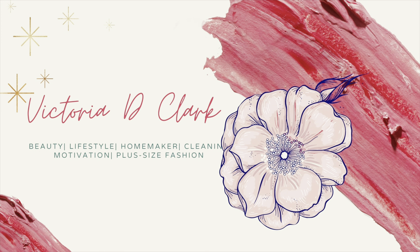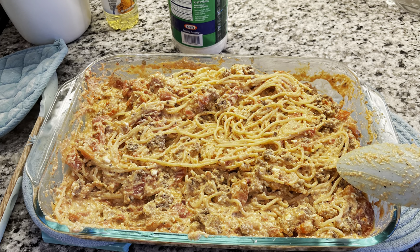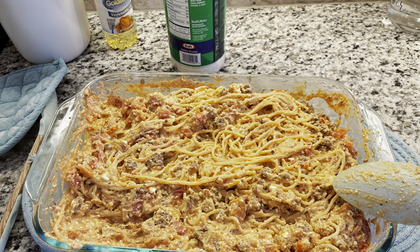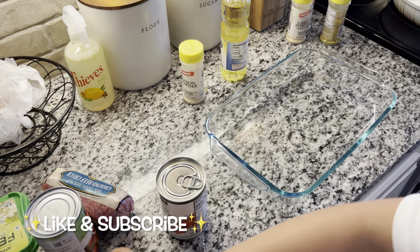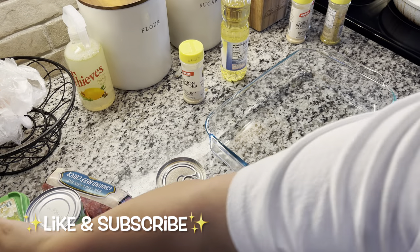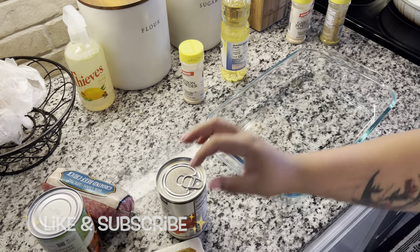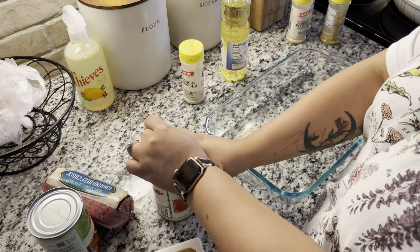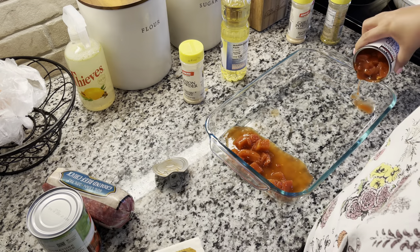What's up guys? Welcome back to my channel, and if you're new to my channel, welcome. My name is Victoria. In today's video, I'm going to be showing a quick 30-minute cook with me of the feta pasta, but instead of using regular pasta, I'm going to be using spaghetti noodles. I actually like the spaghetti noodles a lot better. All the ingredients will be listed down below in the description box, so let's get started.